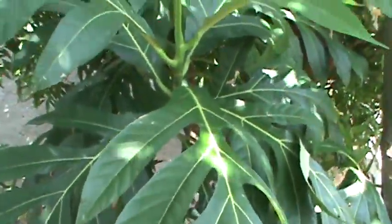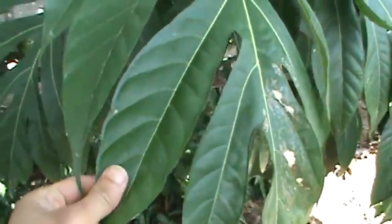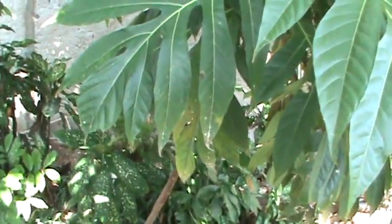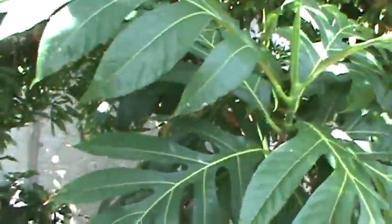We have here the breadfruit tree — a very beautiful tree. The green leaves are very pretty. Breadfruit is a very unique Jamaican food. How you prepare breadfruit: you can peel it and cook it, and you could roast it too.